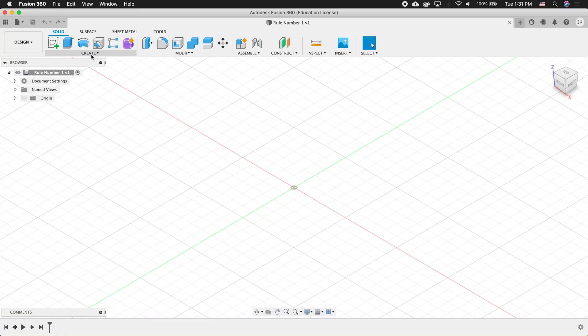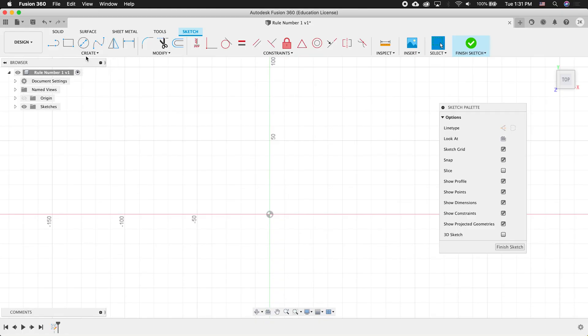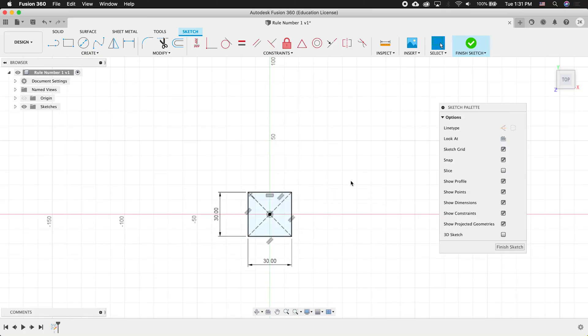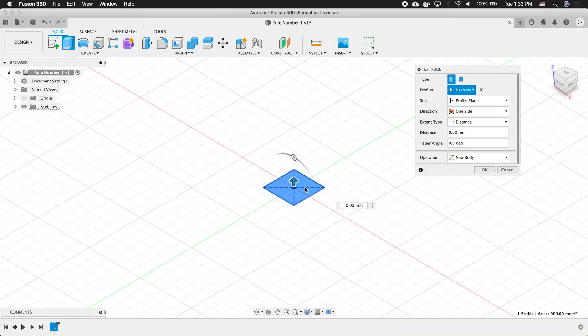I'm going to create a sketch on the ground plane. In this sketch, I'm going to create a rectangle — I'll choose a center point rectangle, click on the origin, type in 30, tab 30, and press enter. Then I'll finish my sketch and extrude up 28 millimeters and press enter.